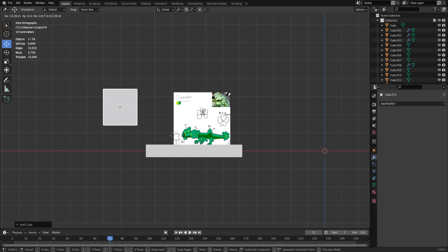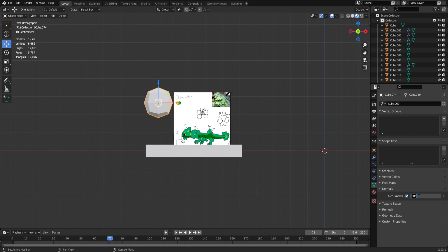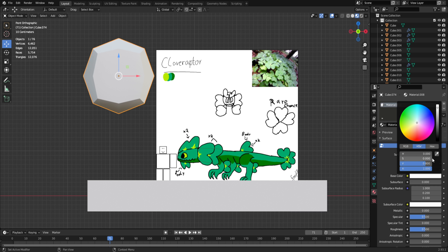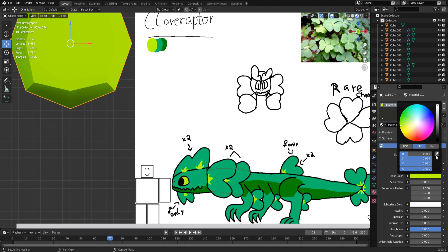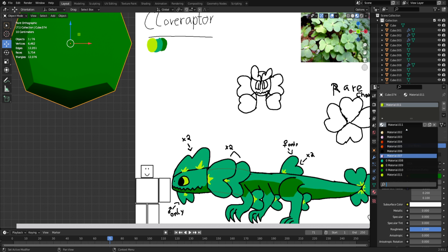First, I start off with adding a mesh cube, then finding the cube and adding subdivision, shade smooth, and about 40 degrees. After that, we go into the coloring and get all its simple colors. I normally like to get the primary or main color first and then add the others.